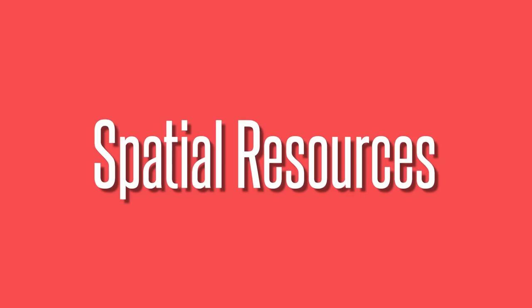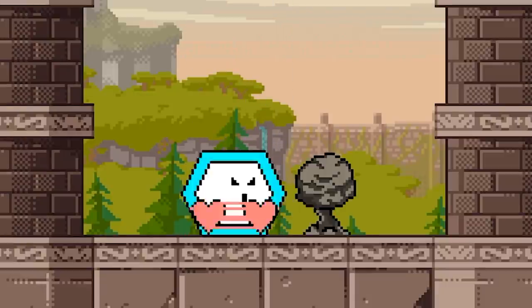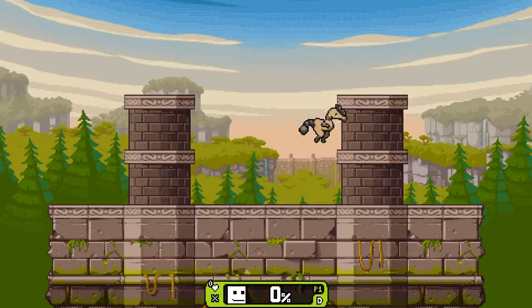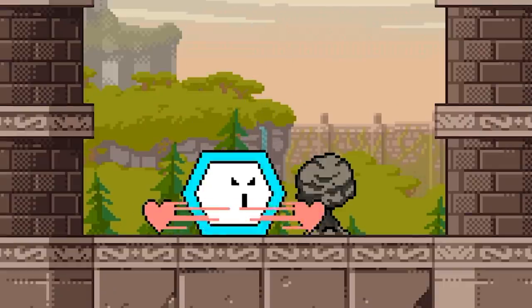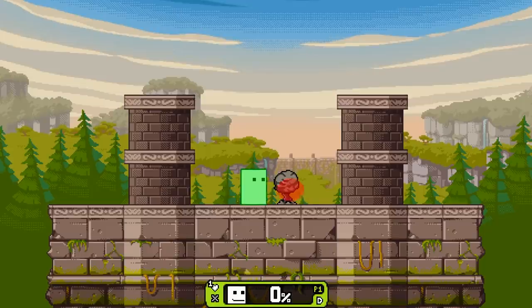Another aspect of Rivals character design is that all Rivals characters have what I call a spatial resource — some kind of thing that is out there on stage, separate from themselves, that they can go and grab or get advantage from. For Dynox, I'm calling it the rock totem. The idea is he's gonna plant this totem, this little rocky thing, that he can interact with in a bunch of different ways. He can use his side special on it, his neutral special on it, and his down special is what creates it. He can even throw his Yoshi-like egg thing at it to explode it for larger area-of-effect damage. Both players have to think about it — how do you counter it, how do you gain advantage from it?